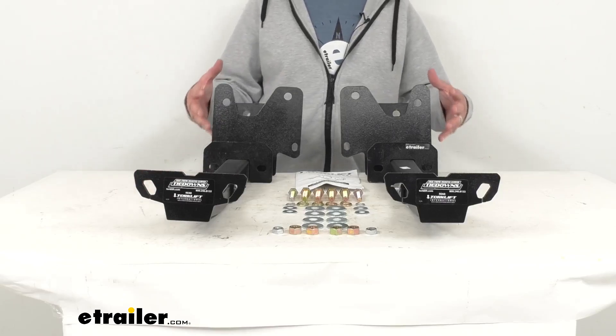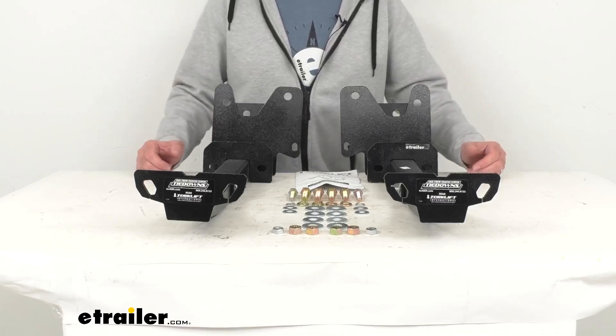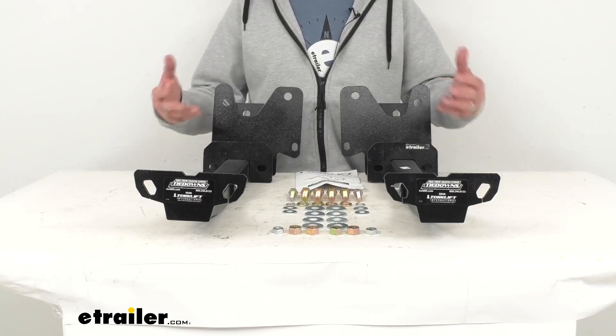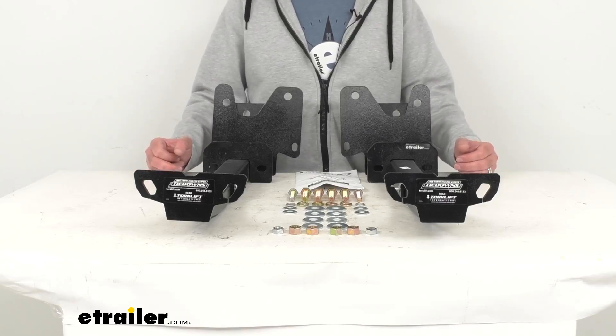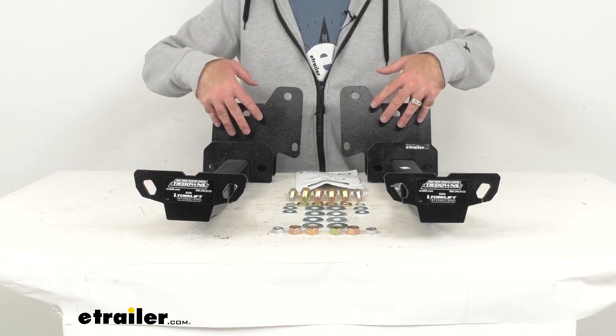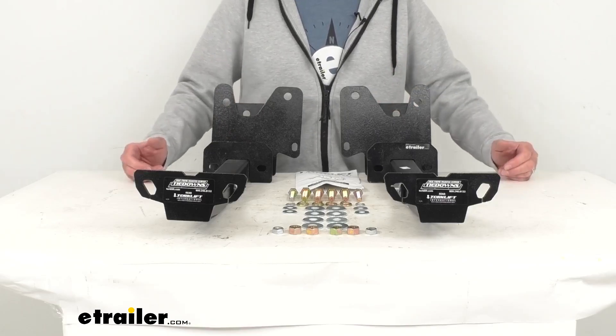The frame-mounted design is going to ensure excellent handling because you're securing your camper to your truck's base instead of its bed, which will better distribute the weight to keep your setup from being too top-heavy. These brackets are going to fit tight to your Tundra's frame, so there will be no loss of ground clearance.